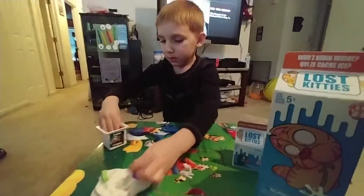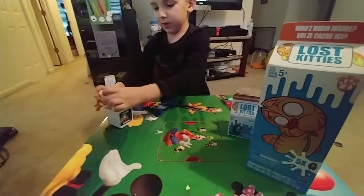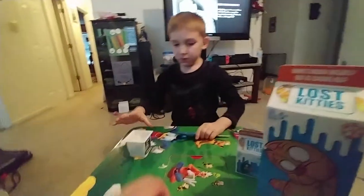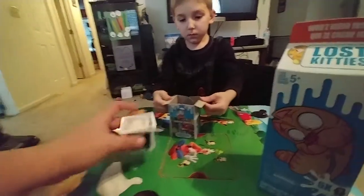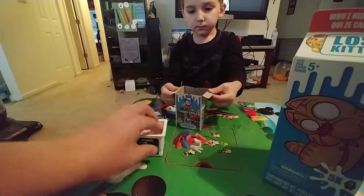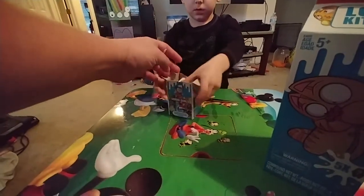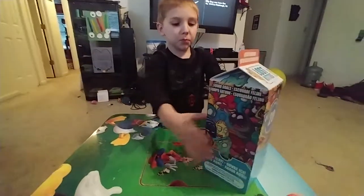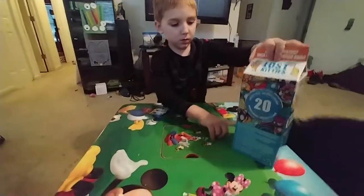Let's put him up and get ready to open up the big milk carton of Lost Kitties. They had a lot of kitties in that one - I guess that's a funny take on lost kids. What we've done with ours is we flip him upside down and put him right back in there. This one opens at the bottom, so we're going to open this up.